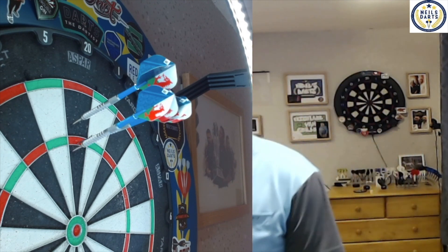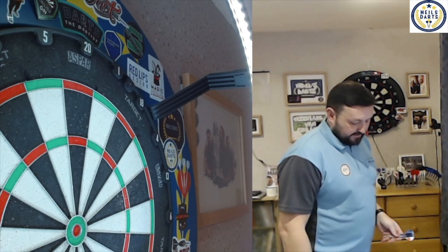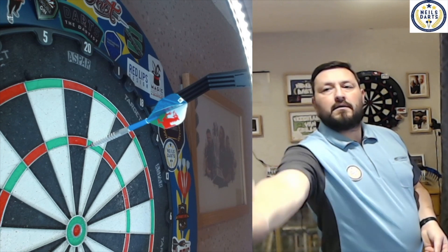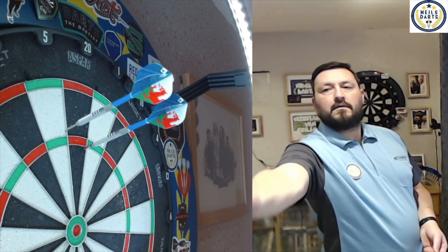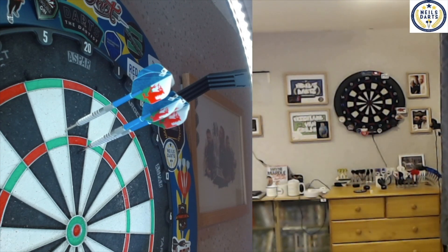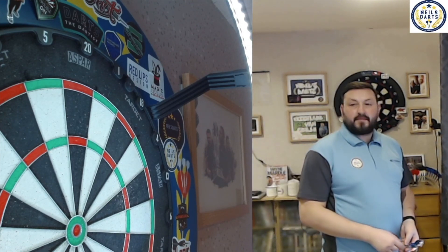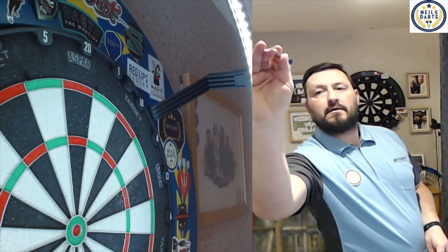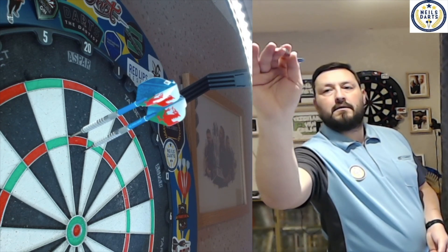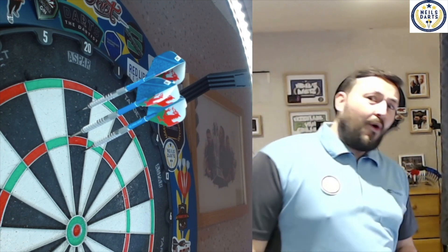Oh, 100! Then 45. And another 100 - let me double check. Yes, 100!